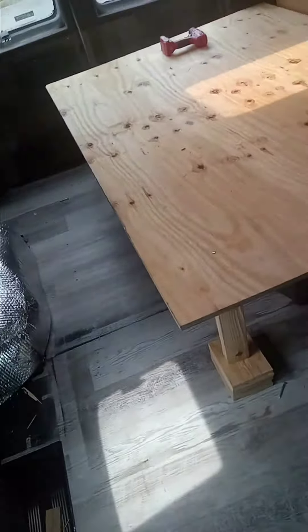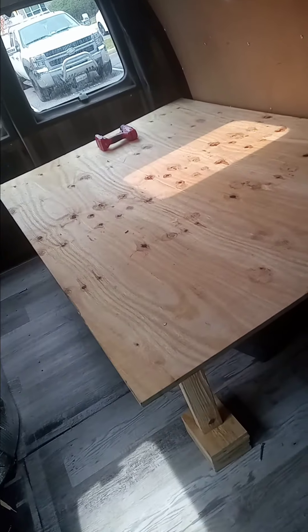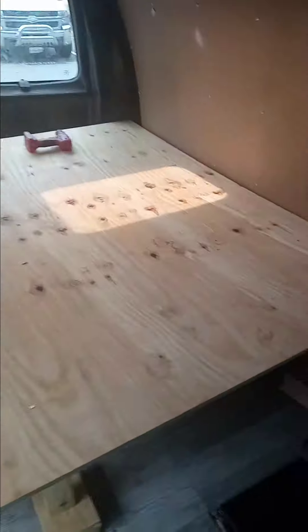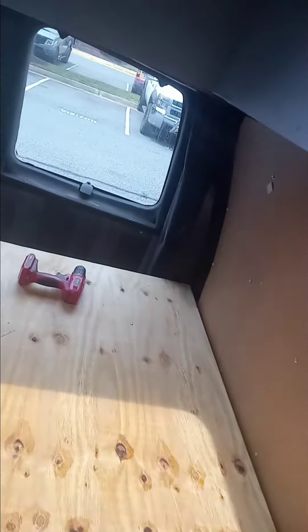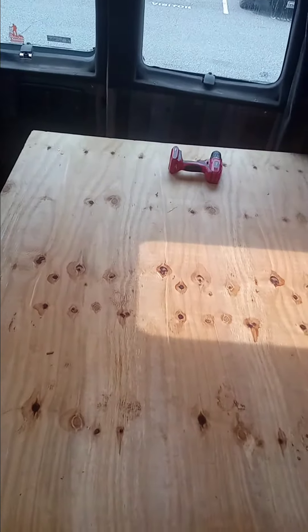So yeah, this is our bed setup. We're going to put a mattress in here, and right here I'm thinking about putting some wallpaper. In the other area I'm going to put a sink, so whenever I get the sink I'll show you guys. But yeah, that's up to date — we'll catch you later.